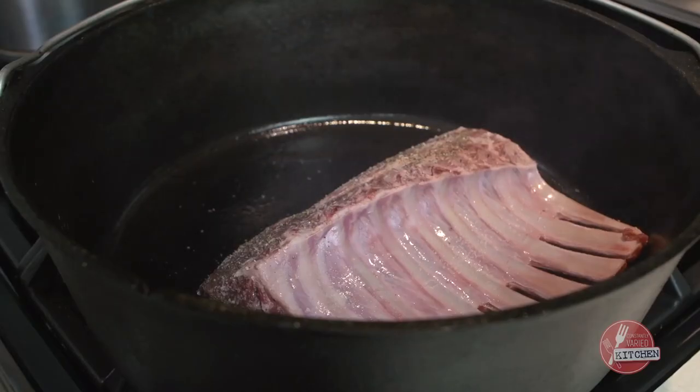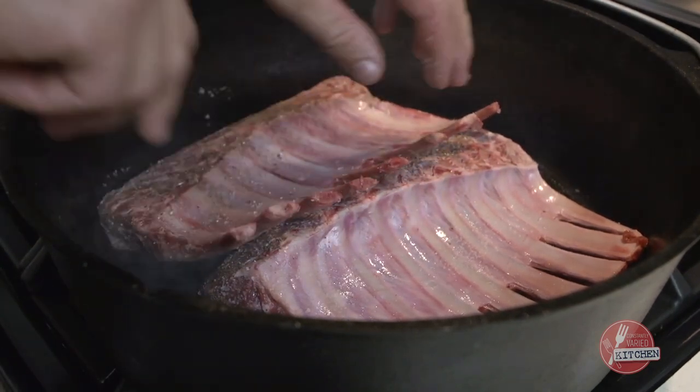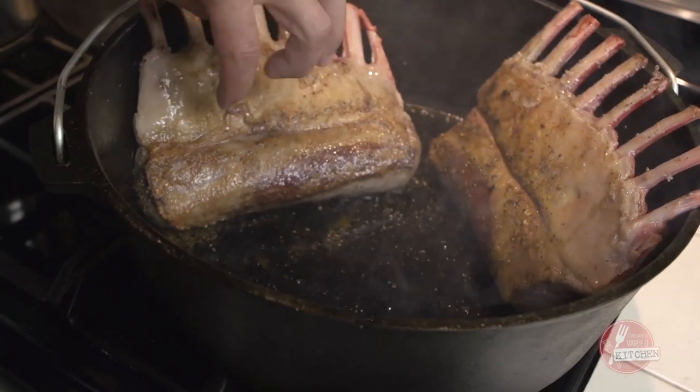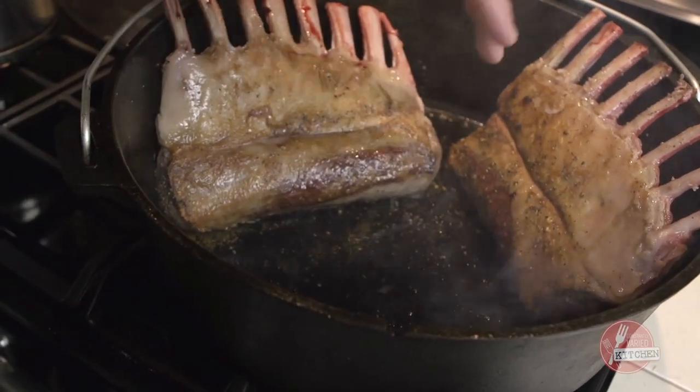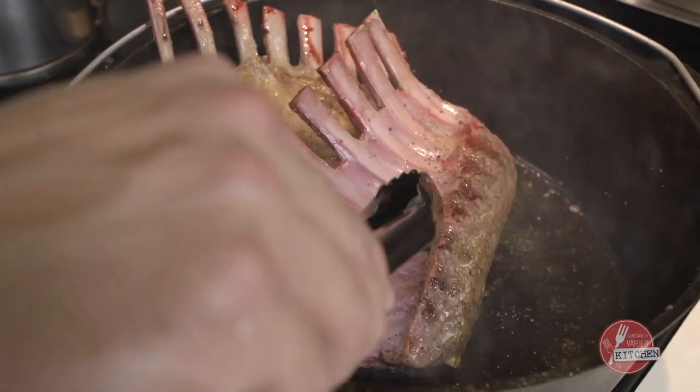Make sure the pan is hot — you hear a nice loud sizzle when you set the meat in it. I just want to get the outside caramelized on all sides. This is a nice caramelization here, a little crisping up the fat. Try to get that on all sides. The tough part is the underside here, because it's concave.